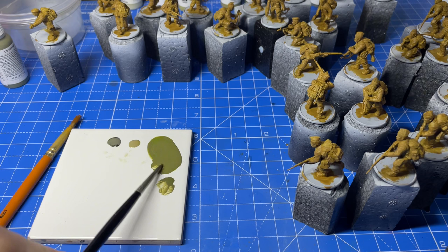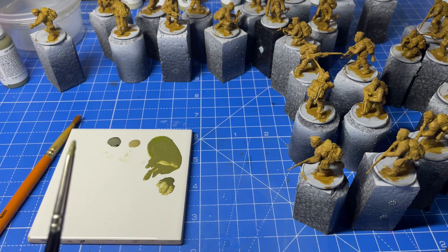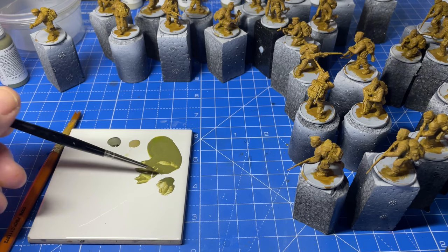I could be going with this one for the backpacks — a little bit muted. Yeah, I think I'll do this one, and then we'll highlight it and then we'll shade it. All right, let's go.